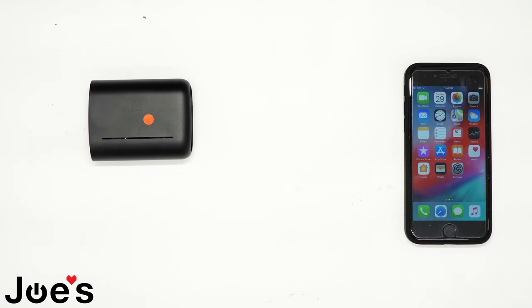This is Russ with Joe's Gaming and Electronics, here with another highly requested video. Today I'll be showing you guys how to pair a Braggi Dash and a Braggi Dash Pro to your phone.